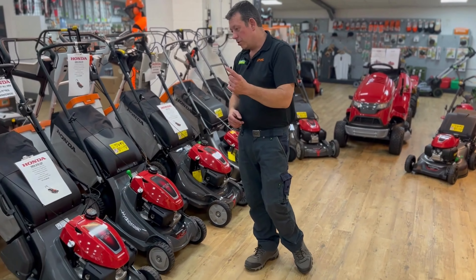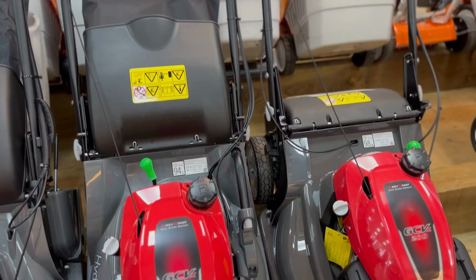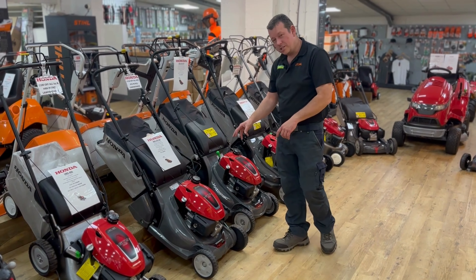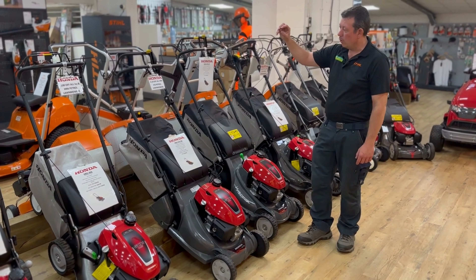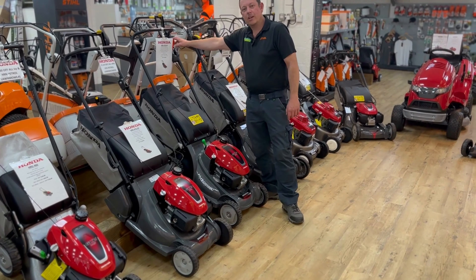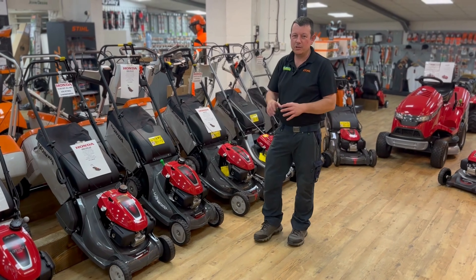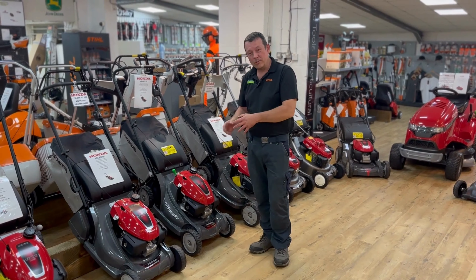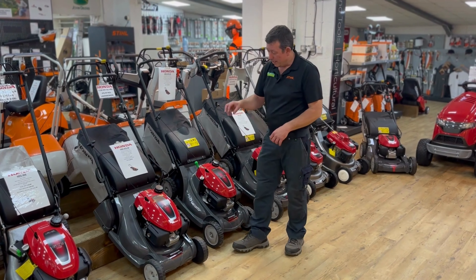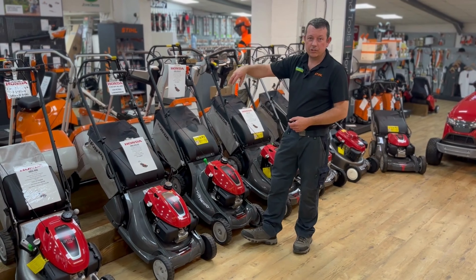So now we're on to what they call core mowers in the Honda range — you're stepping up in value and quality steps up. We're into HRX. This is 19 or 21 inch. I'll show you the 19s — roller or wheeled — and they are all self-propelled: single speed for the roller, variable speed hydrostatic for the wheeled machine. These are nice mowers; I've got one of these. I've got the roller version — had it probably seven or eight years now. Brilliant machine. Composite deck, so it doesn't rust, bit lighter, comes with a bigger engine and bigger grass bag. Roto stop is standard on all the HRX machines.